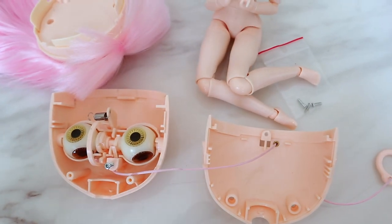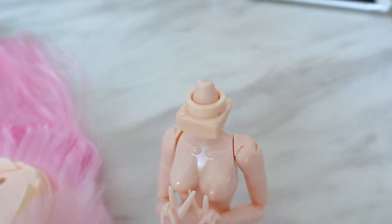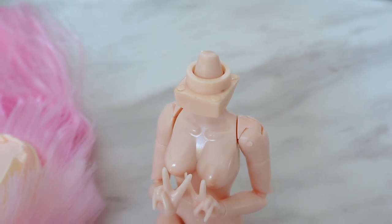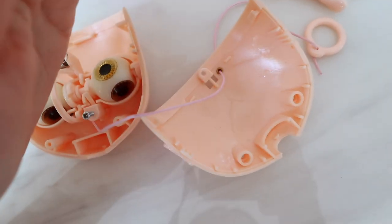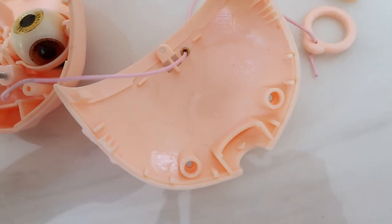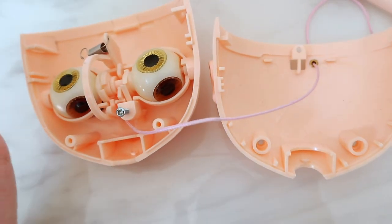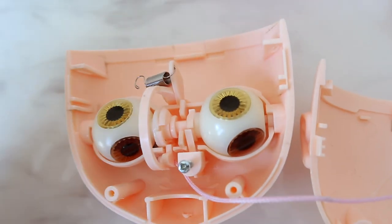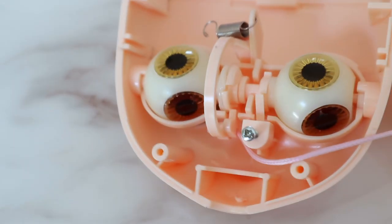A few days later I opened up her head and noticed some things for anyone thinking of customizing this style of fake Blythe. Her body does have a reinforcement piece that keeps her head nice and steady, which was a nice find. Inside her head there's this gooey stuff that feels like petroleum jelly - I can tell because I got some on my finger and it left a smudge mark. It's all over her eye mechanism and back plate. I'm thinking it's a lubricant for her eye mechanism.